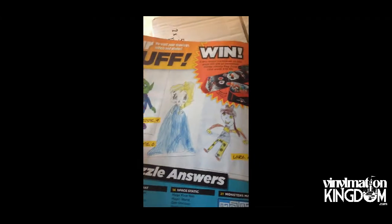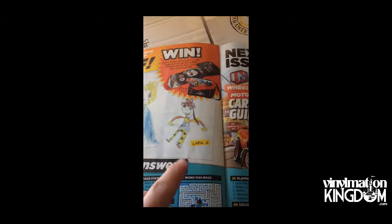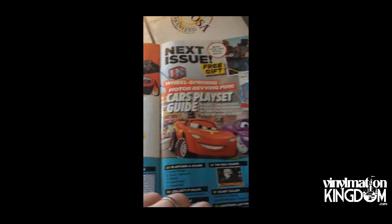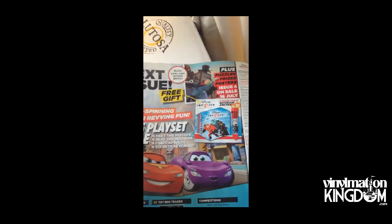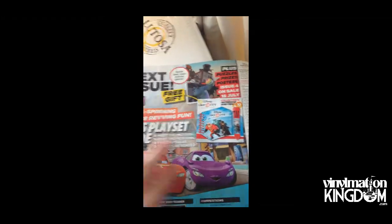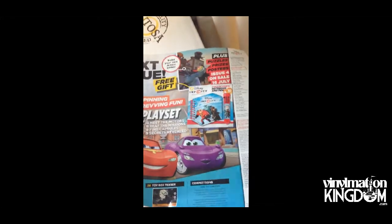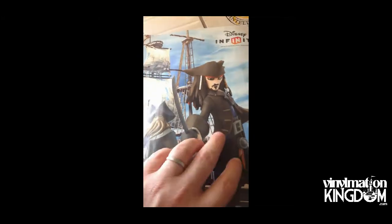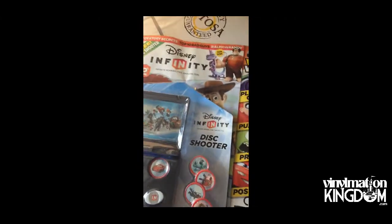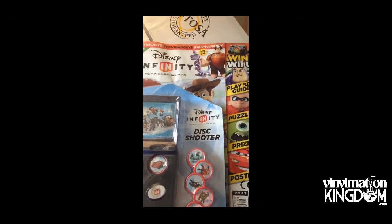This pretty much sums up the game — the main age group they're going for is around six to nine. And here's next month's edition, which is on sale the 16th of July, where we're going to get a notebook and a pen and look at the cars playset. There's a little poster of Captain Jack, and as I said, this is primarily aimed at children, but it's not too bad really for £2.99.